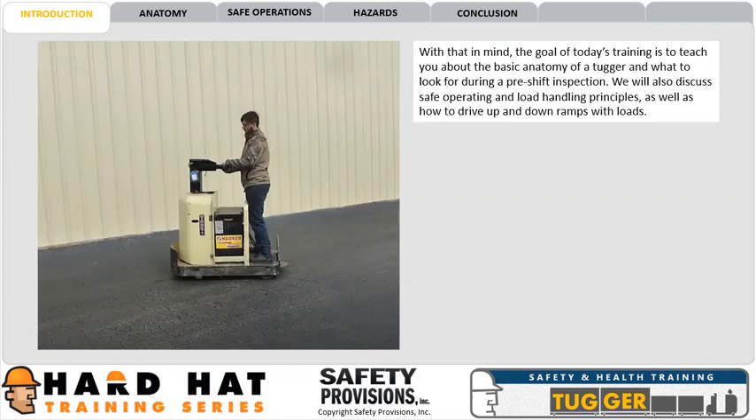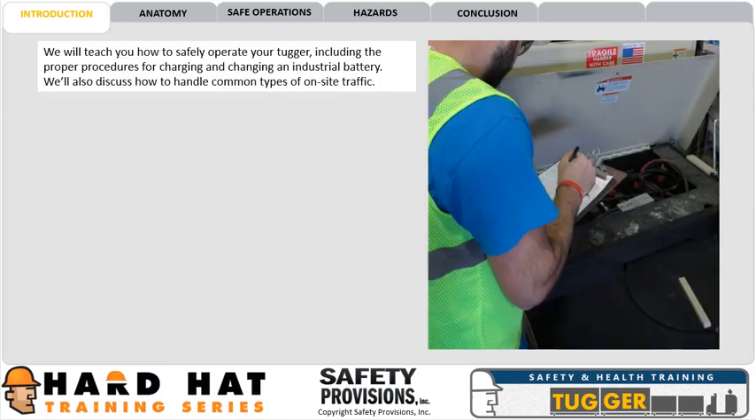With that in mind, the goal of today's training is to teach you about the basic anatomy of a tugger and what to look for during a pre-shift inspection. We will also discuss safe operating and load handling principles, as well as how to drive up and down ramps with loads. We will teach you how to safely operate your tugger, including the proper procedures for charging and changing an industrial battery, and how to handle common types of on-site traffic.